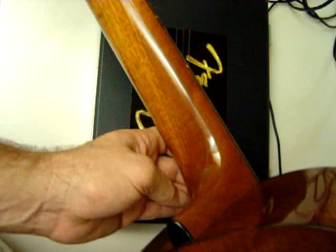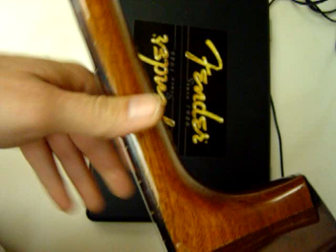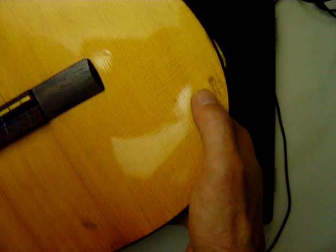It's all one piece. Got a ding, got a ding.